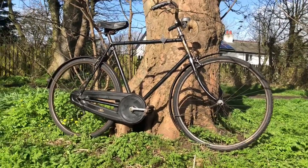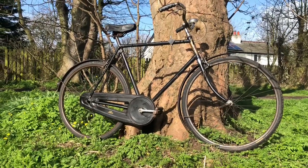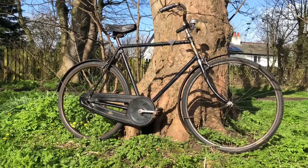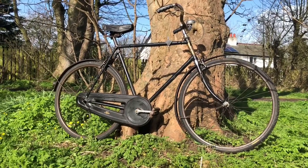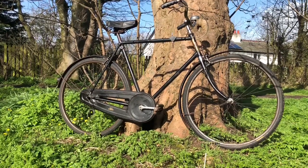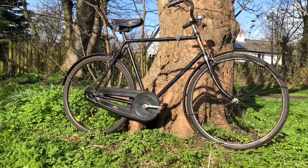I wanted the bike there and then. The proportions, the lines, the age, what it is, the fact it's a premium model — it's got the K series, it's got the quadrant shifter. It was everything I want, really. Of course it's not something I planned for, it's not a Rally. But that's what it's like in collecting, isn't it? These things come along and you think you're not going to get something, you think you're looking for a certain model.